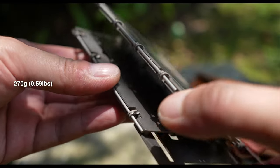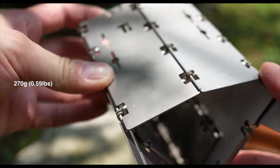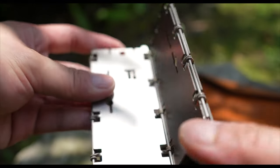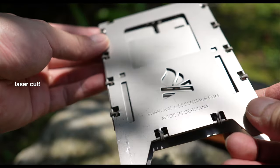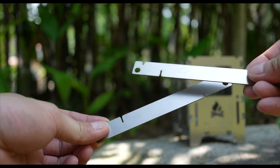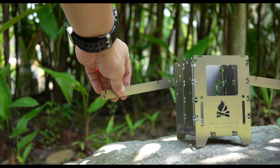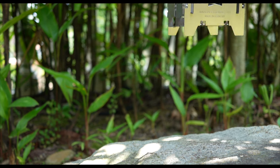Weighing in at only 270 grams, and given that this entire stove is made from strong yet lightweight titanium with precision engineered hinges, right off the bat I'm gonna say I'm really impressed. The set also comes with a pair of trivets, which you can use as handles to shift positions of the stove or as a stand for pots, pans, and mugs.